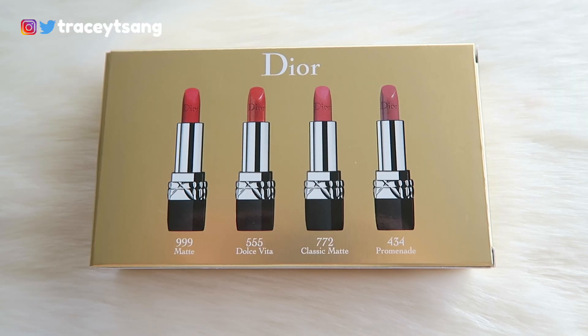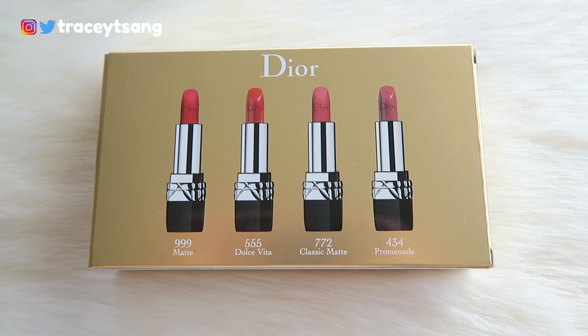On the side right here they list out the ingredients for each of the lip products, and then on the other side it continues. On the very back it shows you what it looks like on the inside and also has the name of each of the lip colors.